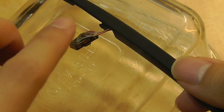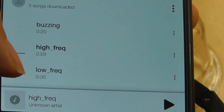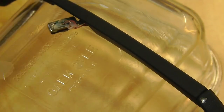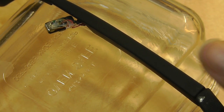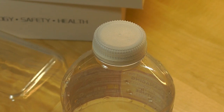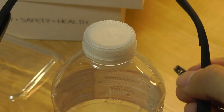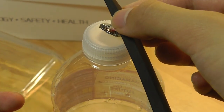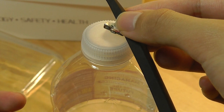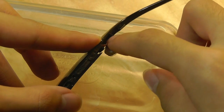Now let's do the same thing except comparing high frequency sounds — trebles. We've compared the low frequency bass response, and now we're going to go to the opposite side of the spectrum and see if there's a difference in quality. I'm also going to try the coil on a plastic water bottle to see if there's a difference in sound compared to the container.